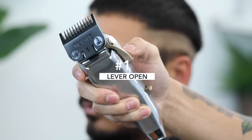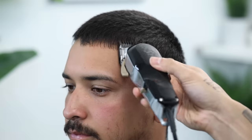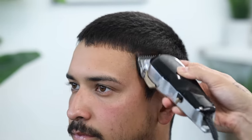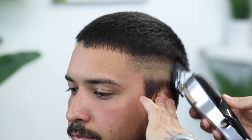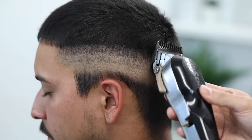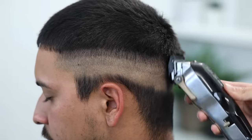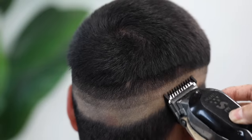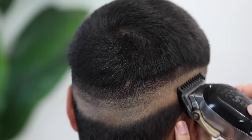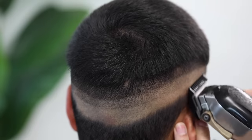With my number one guard, lever still completely open, we're going to continue the process — making our third guideline. Again it's going to be about a finger's width; make sure that you are flicking as you approach the top of the guideline and go ahead and take that all around the head. Just like we keep a comb in our opposite hand when trimming the top, I like to keep a brush when I'm fading the sides so I can clean the canvas after every few strokes. I slowed it down a bit so you can see the wrist motion.